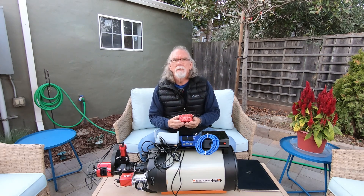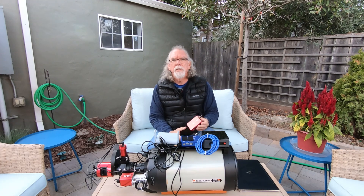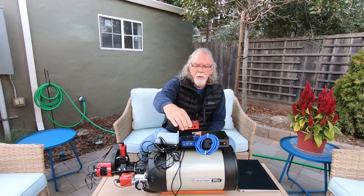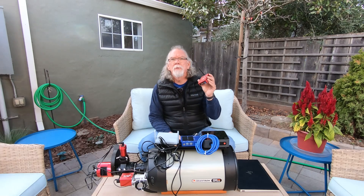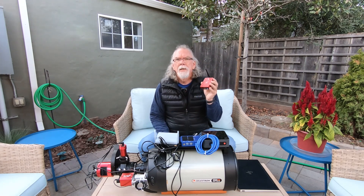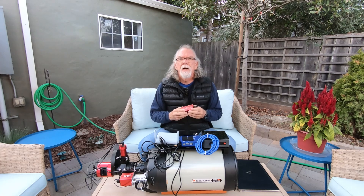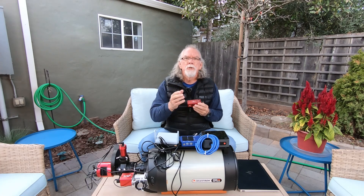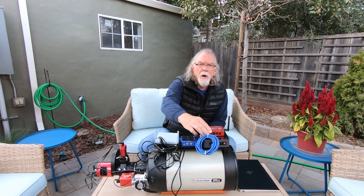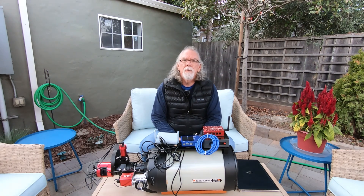Now what did I lose doing this? There are many things about Nina that I like, and I'm going to continue to use Nina in this configuration. When I get my second ASI Air Plus I'll have both available — for those times I need Nina's features I'll fire it up, and for those times I don't, I'll use the ASI Air Plus. Over time we'll see which way I wind up going, but the point is we all want to conserve our budget dollars.